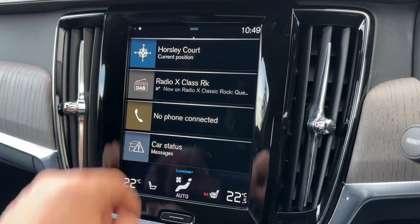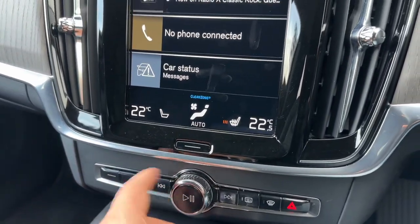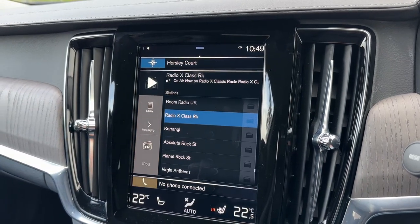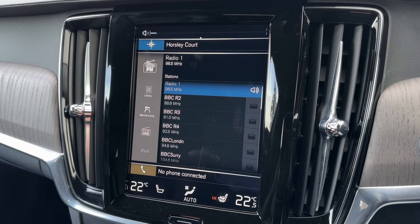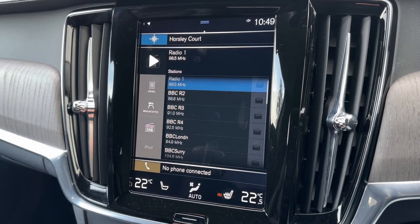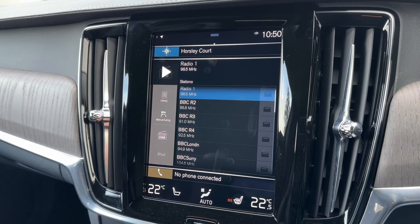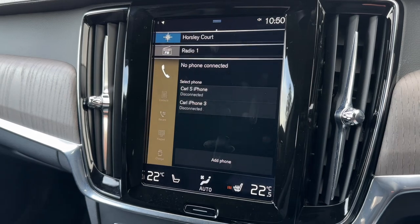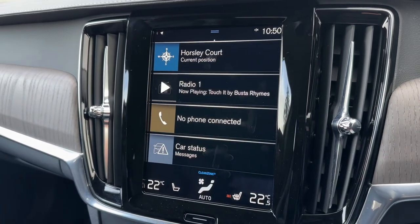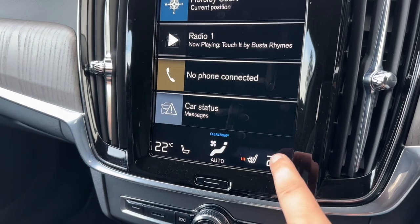You then have your music menu, and your main volume for the stereo just there. You can open that up to access the different ways in which you can listen to your music: AM radio, FM radio, DAB radio, iPod input. Once you've paired your phone you'll also be able to stream your music wirelessly via Bluetooth audio. Pairing your phone is done in this section just here, and you also have car status messages that you can get up on the screen.